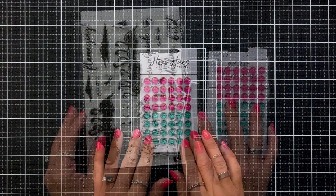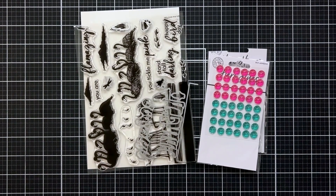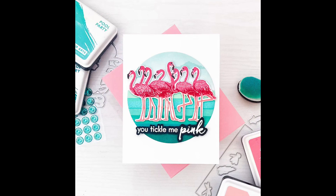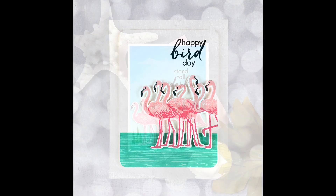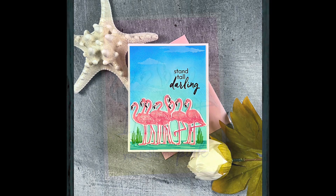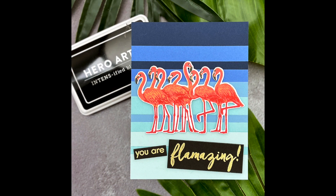I'll be sharing with you some inspiration from the creative team. There are many different ways to use this kit, including clean and simple, ink blended backgrounds, water at the bottom of the feet using the included layering stamp set, or layering cardstock in your background for a more graphic look. Hero Arts is celebrating this release with a blog hop filled with even more inspiration from the creative team and special guests.